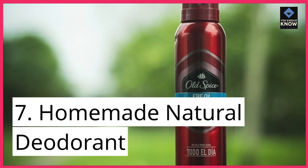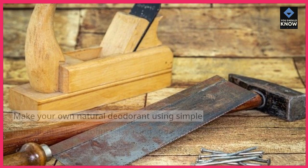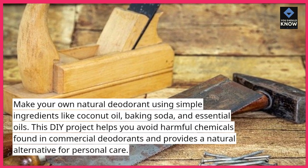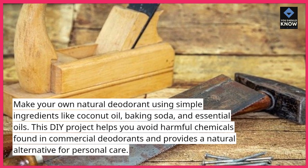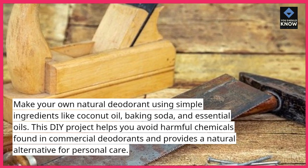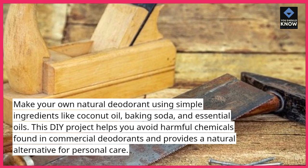7. Homemade Natural Deodorant. Make your own natural deodorant using simple ingredients like coconut oil, baking soda, and essential oils. This DIY project helps you avoid harmful chemicals found in commercial deodorants and provides a natural alternative for personal care.